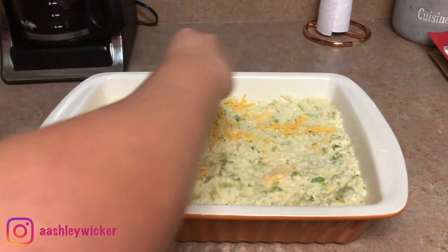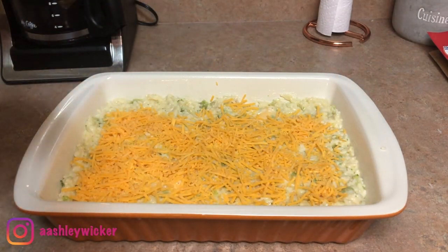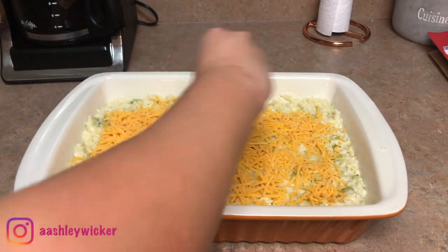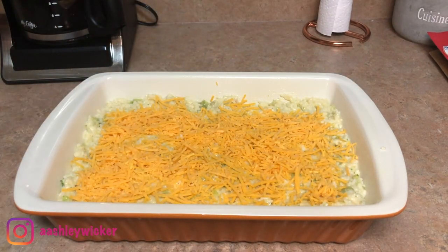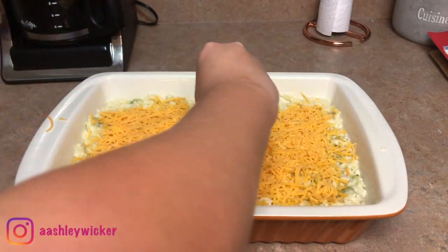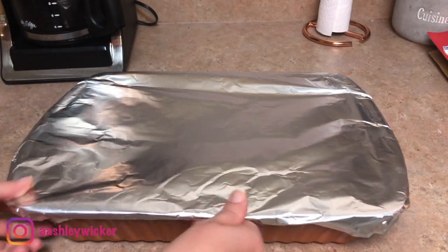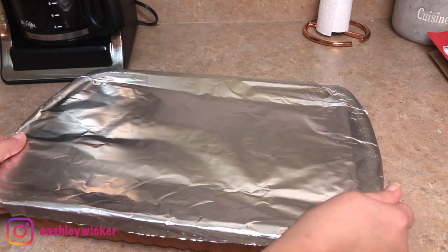I'm just going to layer the top with shredded cheese. You're going to want to cover that with aluminum foil and cook it in the oven at 350 for about 30 minutes.